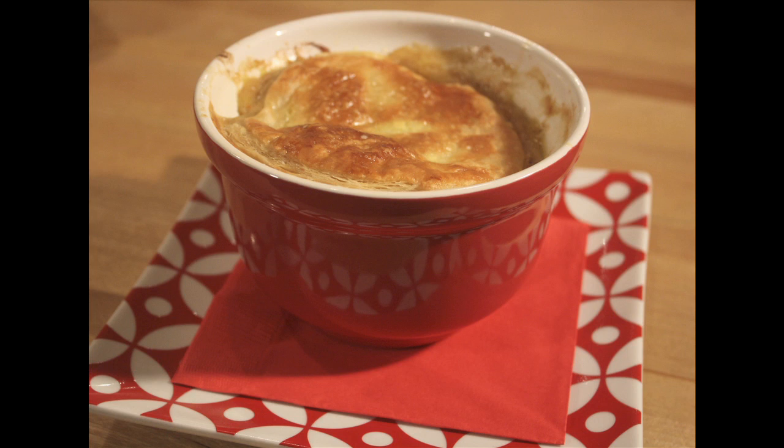It's a wonderfully creamy chicken and vegetable base, and then on top, a delicious crunchy puff pastry.